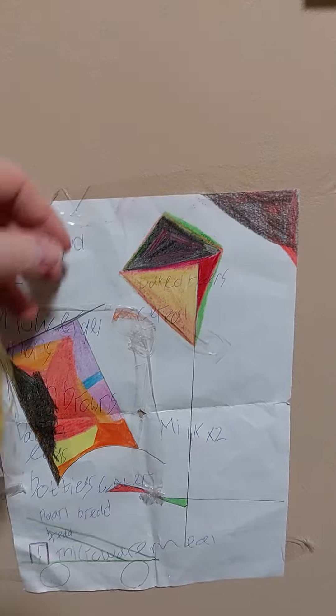Because I was bored, I did my shopping list — this is an old one — did my shopping list, and I did my colouring in on top.